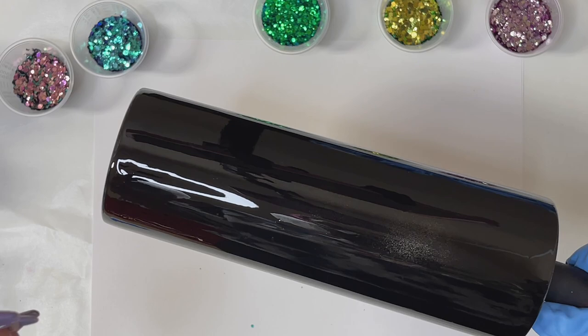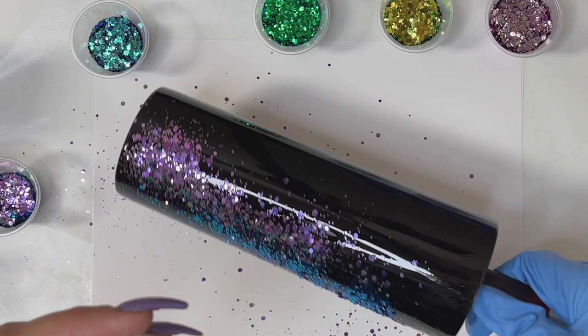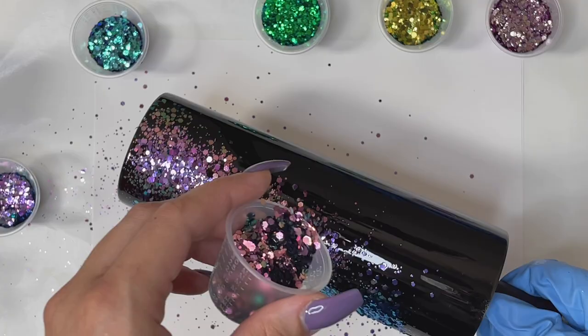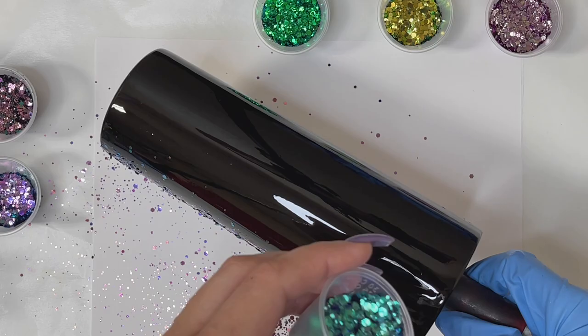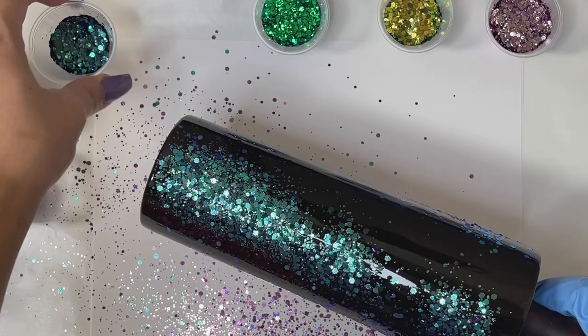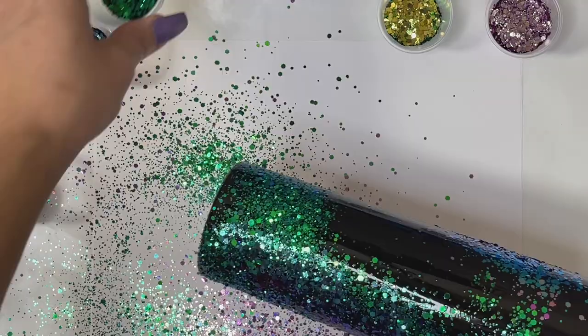I'm going to start scattering all the different colors on the tumbler randomly — there isn't any pattern I'm trying to achieve. I just wanted to have different color shifts all around the tumbler. You can use any color you want; this doesn't have to be done with color shift glitter. We're working on a peekaboo tumbler, so I wanted the shifts underneath to be really fun and vibrant.